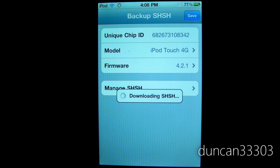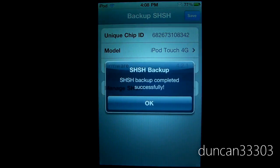This will take just a moment — it will download and save your SHSH blobs. There you go, as you can see it just says SHSH backup completed successfully.